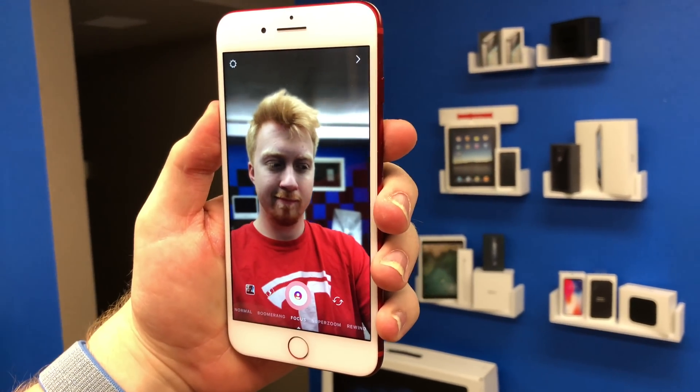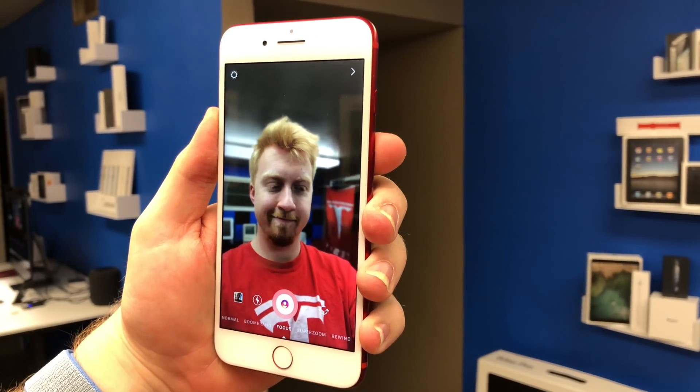It's not as great as portrait mode on the iPhone X or as easy, but for the most part, especially if you're talking about taking portraits of people, taking selfies, you can really add portrait mode to any iPhone now.